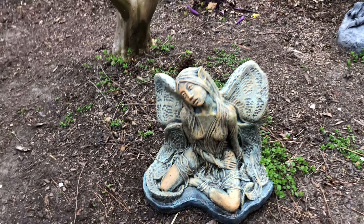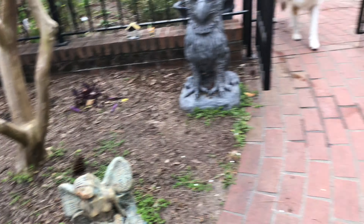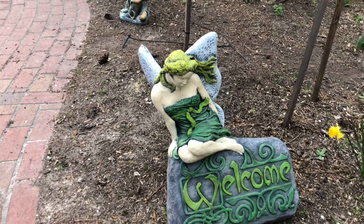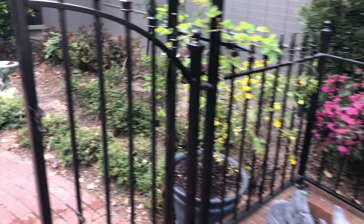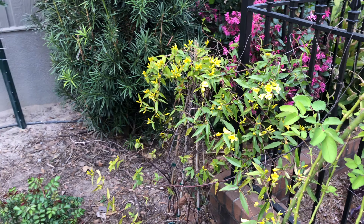We've got our little fairies — these are made to look like they've got patina on them, bronze. There's this one over here and then of course our welcome fairy. Look at all that color — I love Carolina jasmine for early color in the year.